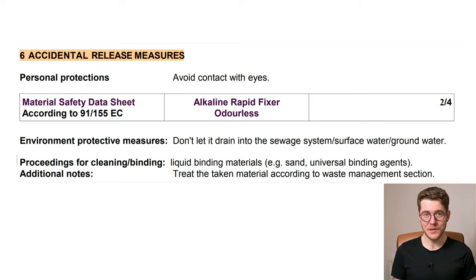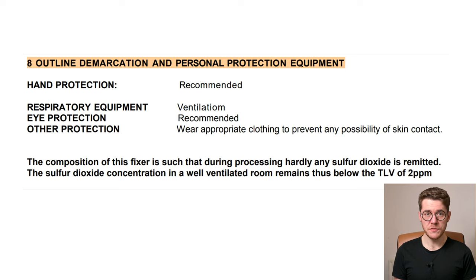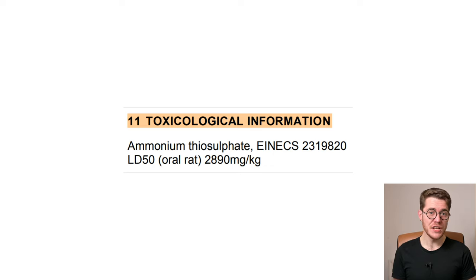Section 6 says the usual: don't get it on your skin or in your eyes, and don't just pour the bottle down the drain if you don't want it anymore. Small spills can be dealt with by wiping them up and throwing the paper in the bin, or wringing out a cloth into the drain — but that's for unused fixer, not used fixer. Section 8 says to work in a ventilated area to prevent the accumulation of noxious fumes. Section 11 tells us the LD50 for this stuff is very, very high — higher is better because it means it would take more of it to cause damage or harm. Given that the contents are not broadly hazardous and one of them is used in food, a high LD50 makes sense.